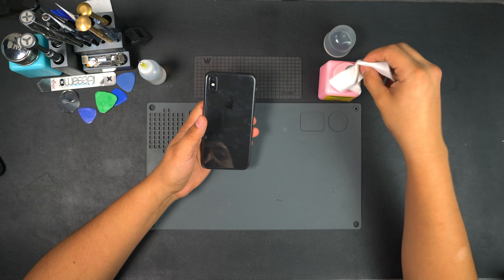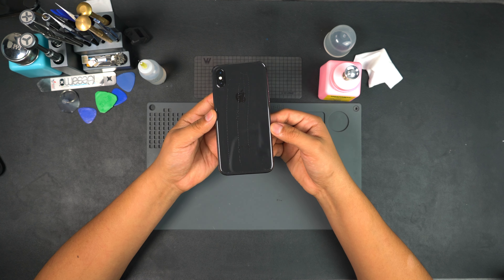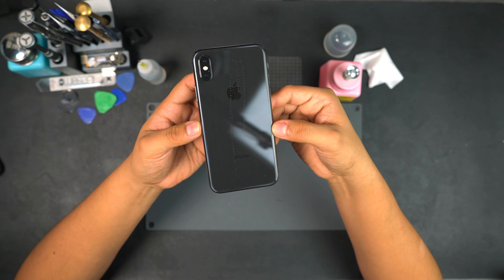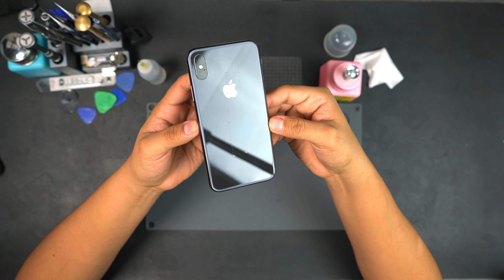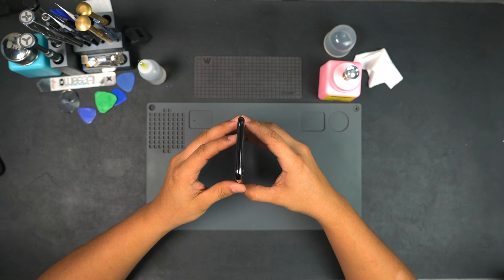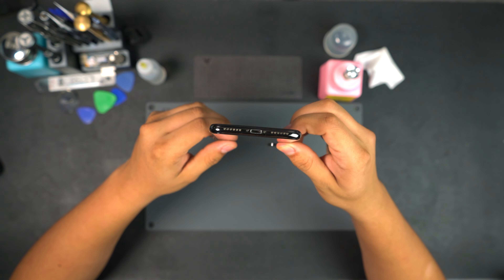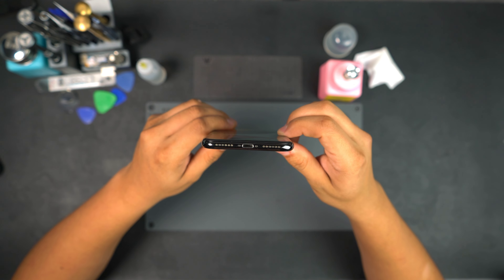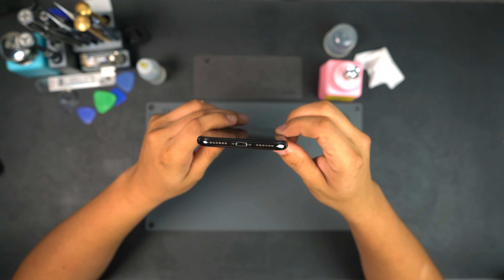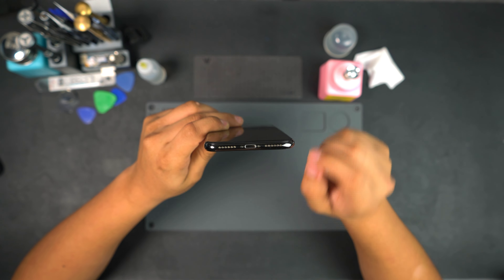The condition of this phone is actually pretty good. It is a little dirty — let me go ahead and wipe it down. These iPhone X's are fingerprint magnets. The glass is pretty good, not many scratches. Towards the bottom there are a few scuffs but nothing too crazy. The frame is in great condition. The speaker holes are really dirty but I do detail the phone really well before I sell it, so they'll be clean before I post it.